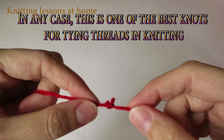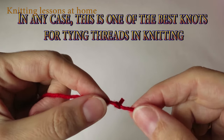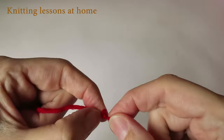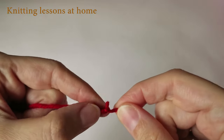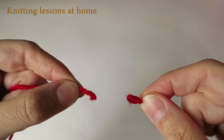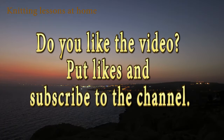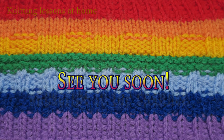But in any case, this is one of the best knots for tying threads in knitting. Do you like the video? Put likes and subscribe to the channel. See you soon!